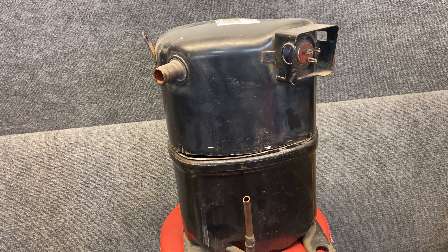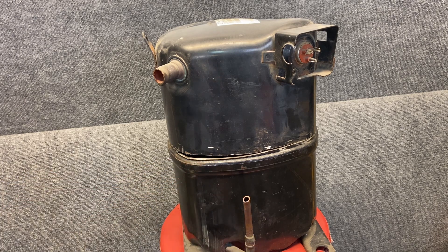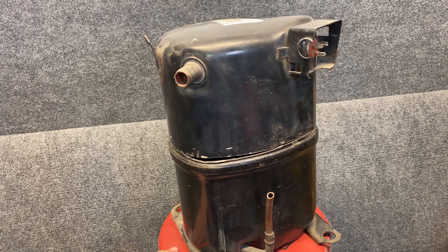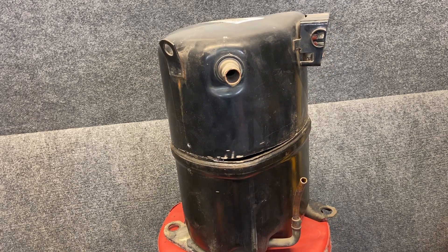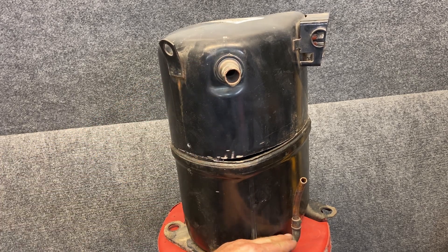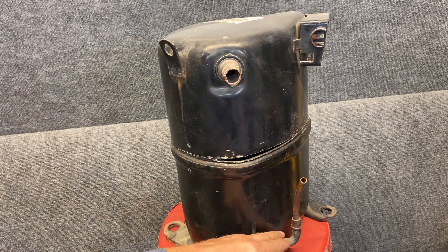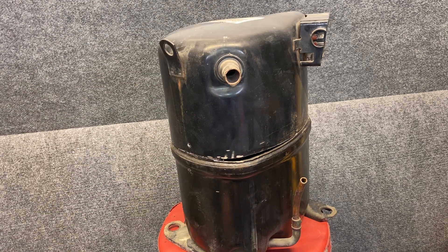First we're going to start off with compressor identification. This one is a reciprocating compressor because it's got pistons that go back and forth in a reciprocating action. You can always identify a reciprocating compressor because the suction line will usually be up towards the top and the discharge line will be at the bottom. So when you see the suction is above the discharge, it's probably going to be a reciprocating compressor.